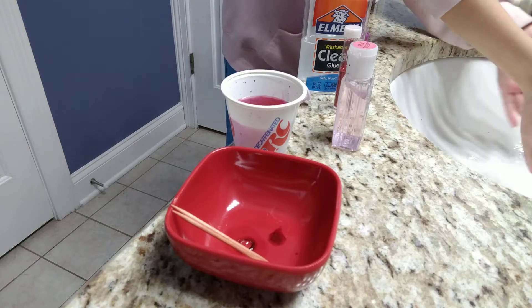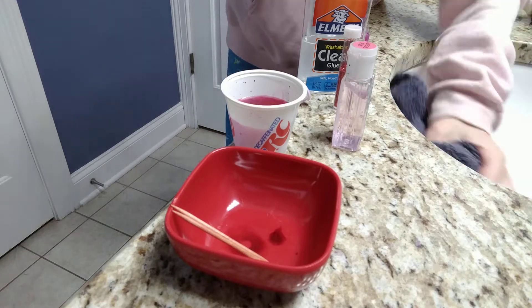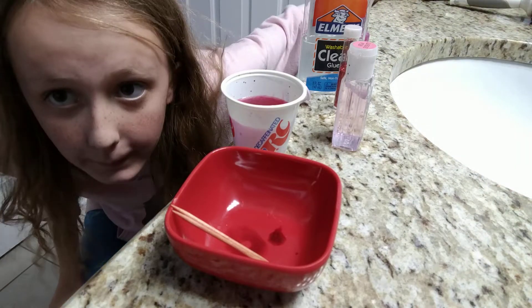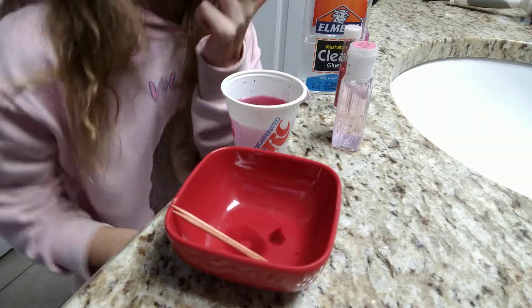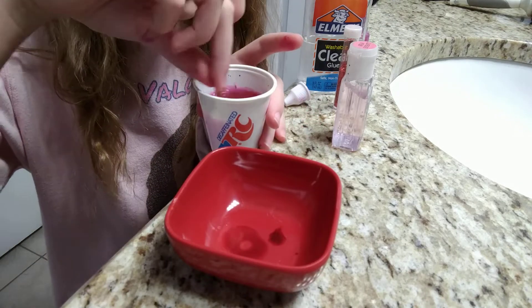Okay, we're back. I was just washing up my sink because I made a little bit of a mess. That's just what you're gonna want to do, and then you're gonna want to mix around the dye.